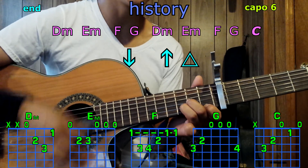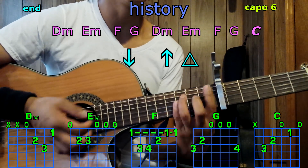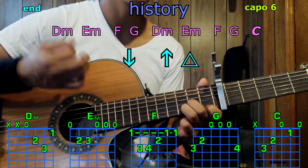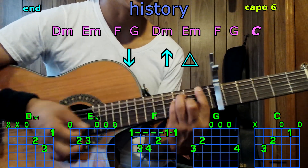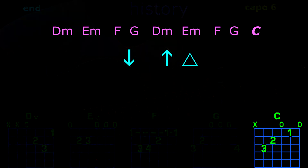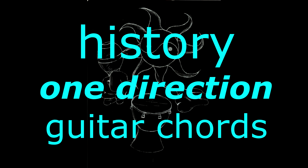Then outro with D minor, E minor; F, G; D minor, E minor; F, G; D minor, E minor; F, G — and we end with C. So that's pretty much it. Practice that and good luck. Peace.